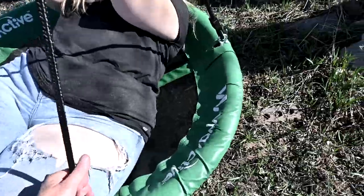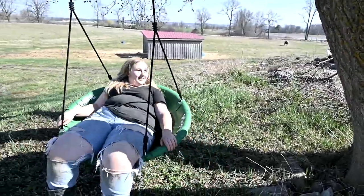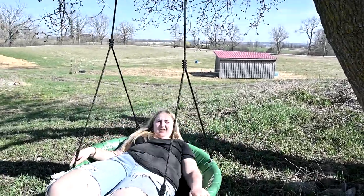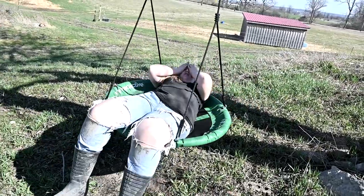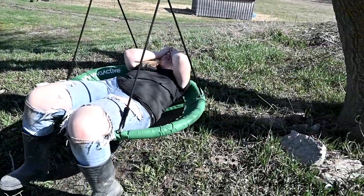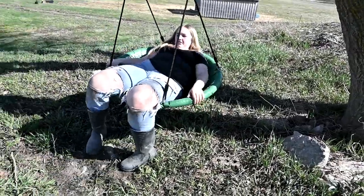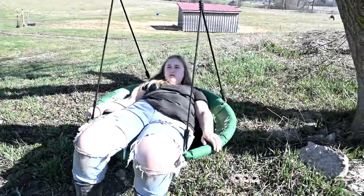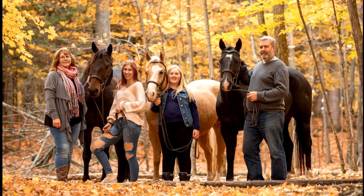Sam and Gabby hooked up the swing — it's perfect for the grandkids when they come, Jack loves it. I brought a chair over. We were in the barn all day — a day spent in the barn is a day well spent.